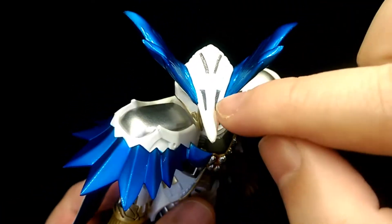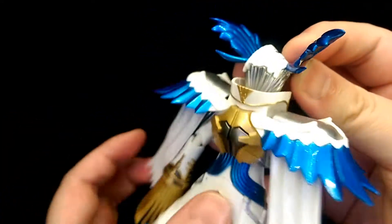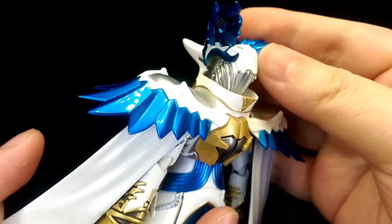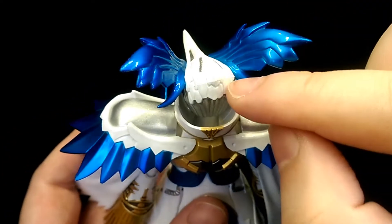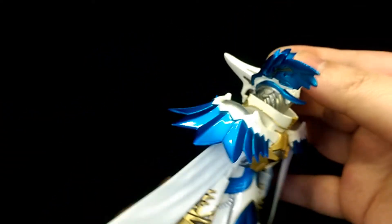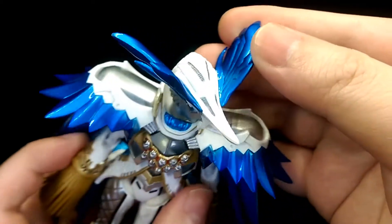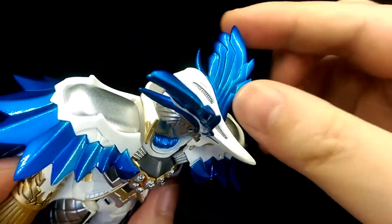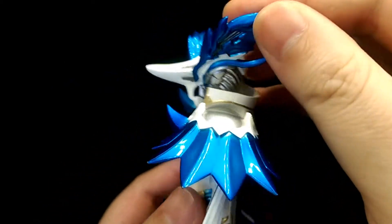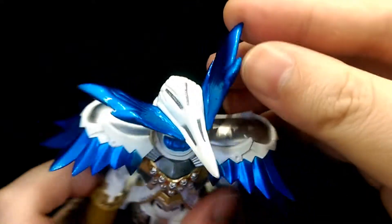The metallic vents on the top look really nice. For the back, you have more of the mechanical parts cupping around the head, as well as the tops of all these mechanical layers. These extend outwards to the metallic blue wings, which are really well sculpted and look great — especially in contrast to the glossy white. There are also metallic silver vents painted in there as well.